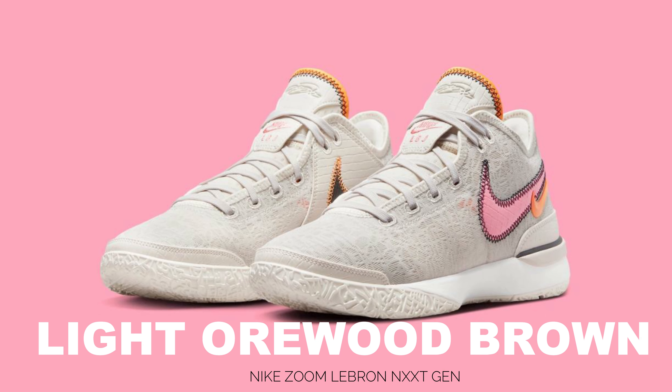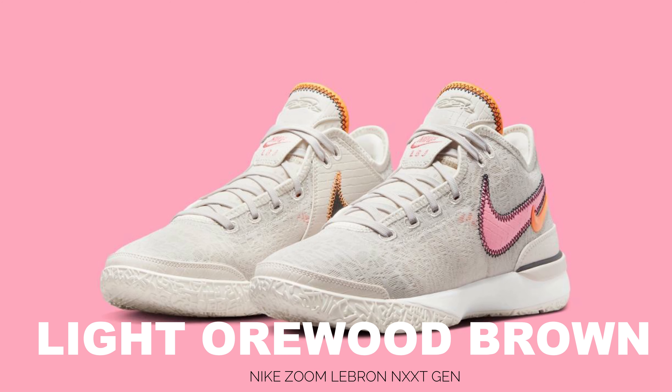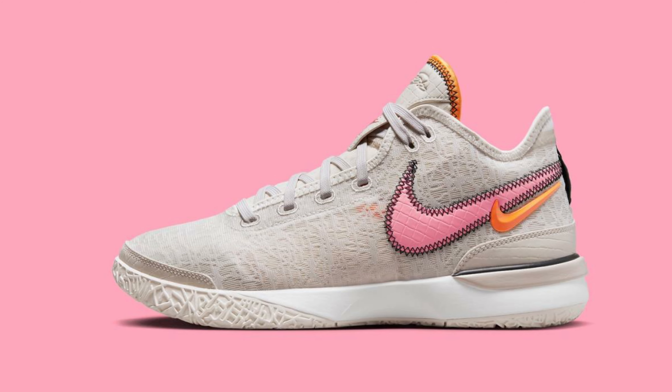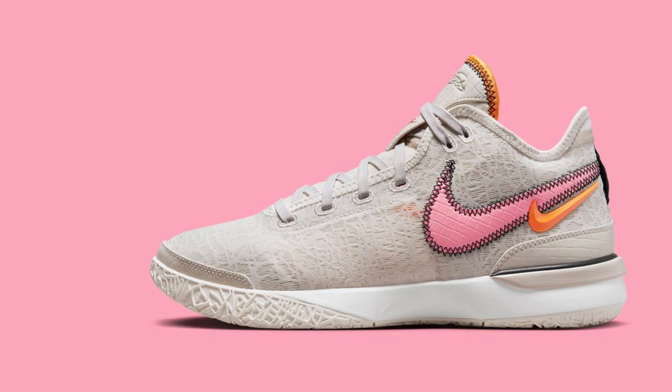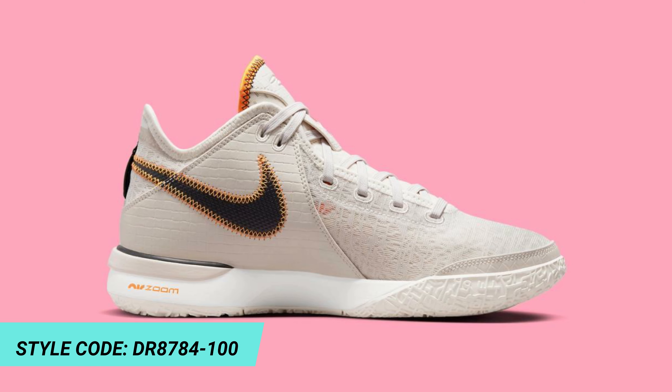In addition to the Nike LeBron 20, the LeBron NXXT General is also part of LeBron James's current signature rotation. Adding to the lineup is this new Light Orewood Brown colorway of the latter silhouette that will be kicking off the month of May. Dressed in a Light Orewood Brown, coral chalk, sesame, and sail color scheme.